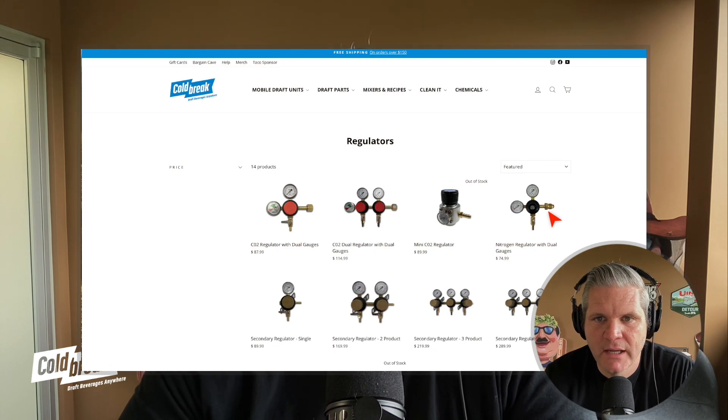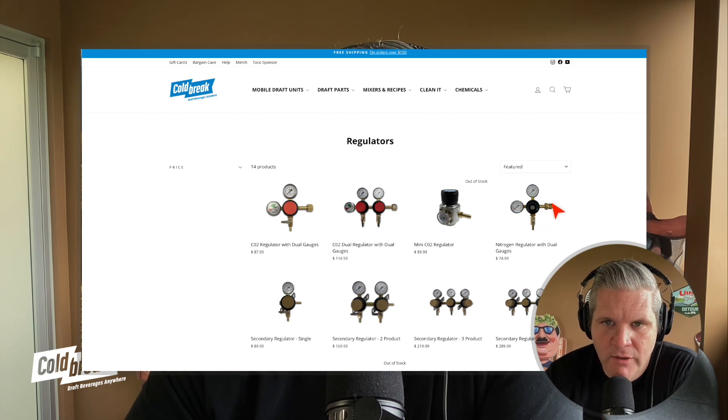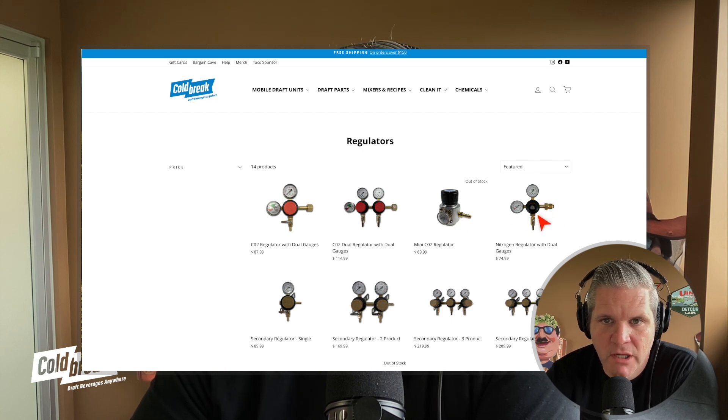The second part of his question was about how the gas is controlled as it leaves the tank. This is a nitro regulator — you can tell by the way the valve connects to the tank. It's a male fitting, whereas CO2 tanks have a female fitting. These are two primary regulators for CO2, this is a mini regulator for CO2, and this is a primary regulator for nitrogen.